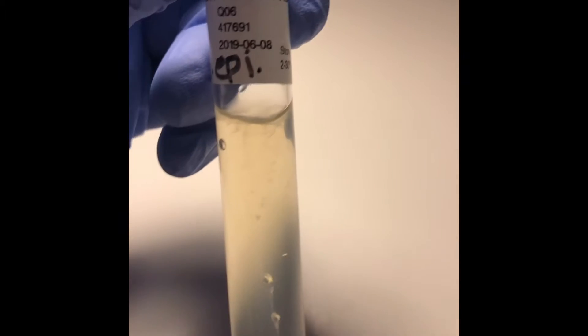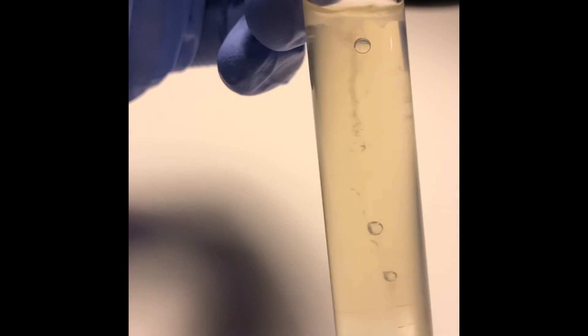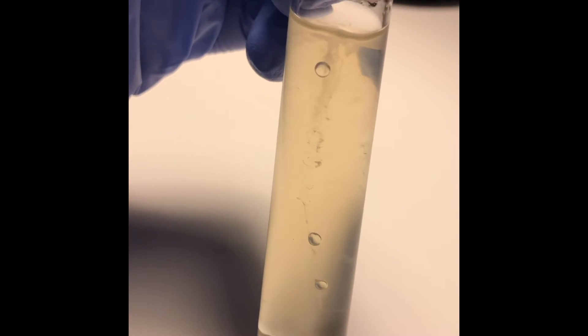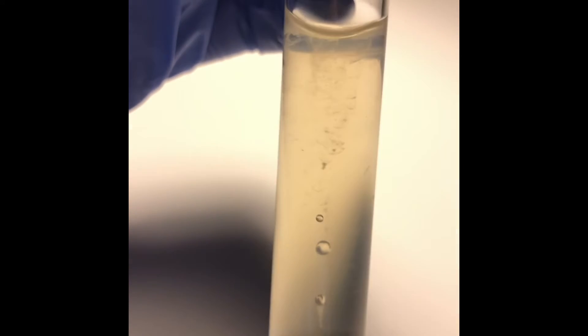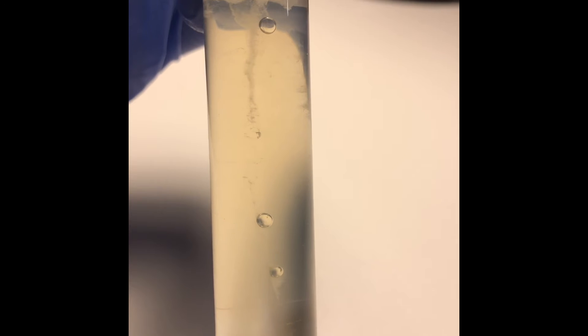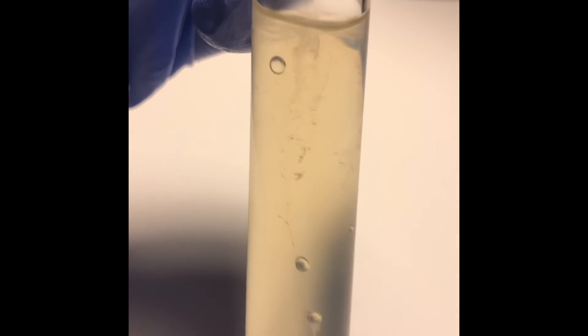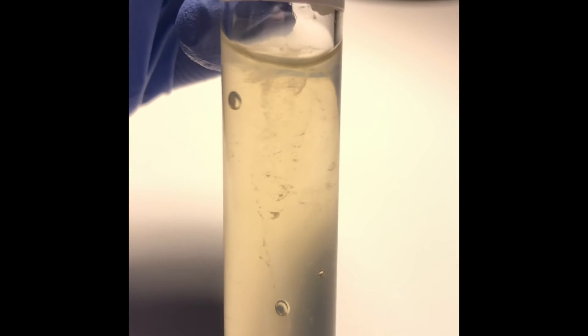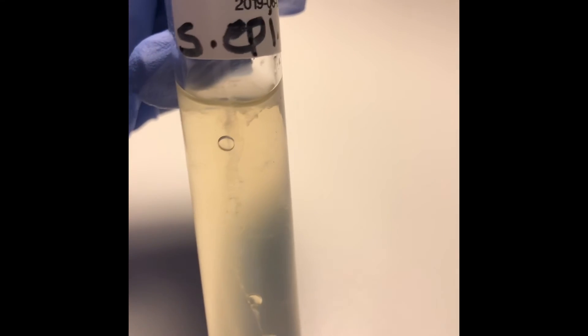For S. epidermidis, this tube required an additional 24 hours of incubation because there wasn't much growth initially, but after that extra 24 hours I did start to notice some signs of growth. What's interesting is that even though there are signs of growth, most of it is contained within the stab line, which indicates that S. epidermidis is non-motile — it can't move. There was a mold issue on my agar plate from a previous experiment that may have inhibited my results slightly. There is some minimal growth at the top, but it's very minimal compared to the E. coli tube, so S. epidermidis is definitely non-motile. That concludes my lab. Thank you.